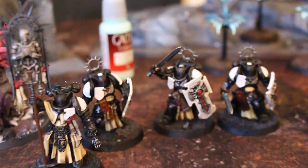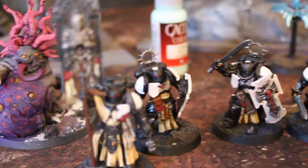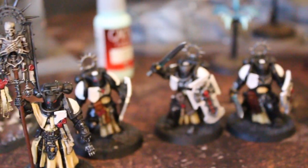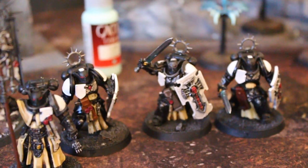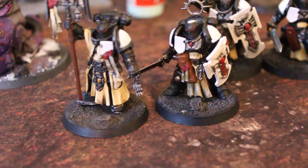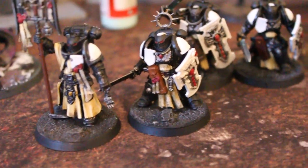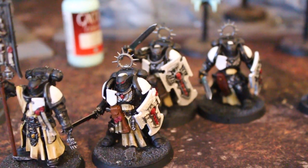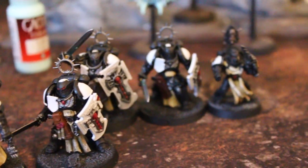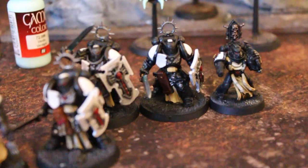First off are these basic tabletop level Black Templars Primaris Marines, which are a work in progress. I've put on some little corking on their bases to give them some character. These are really amazing figures. They definitely show the complexity creep in Games Workshop figures because there's just so much more detail on these guys than the older sculpts.